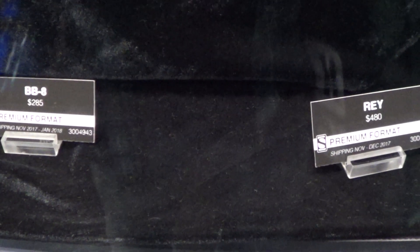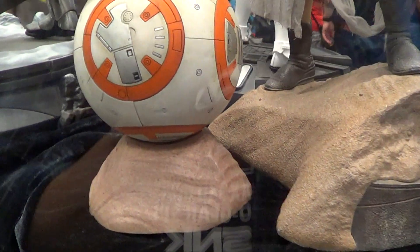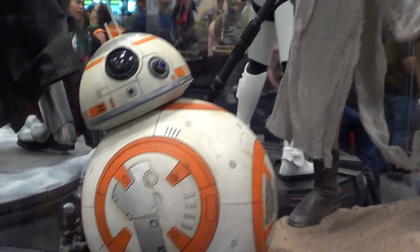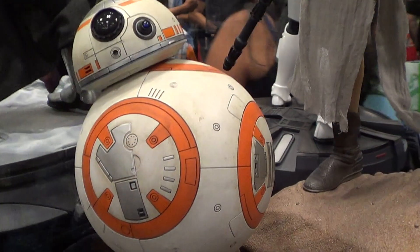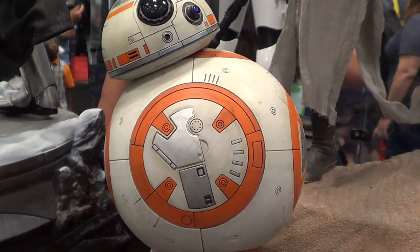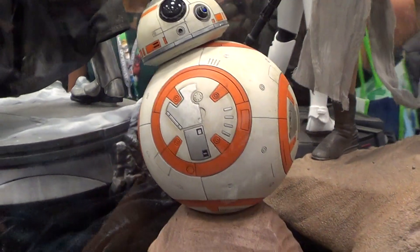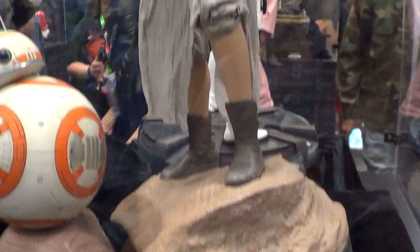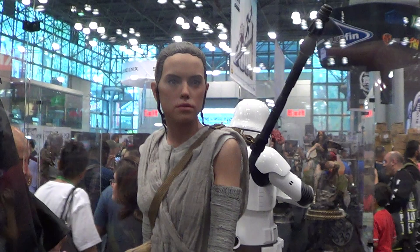All right, now we move on to BB-8 and Rey. I videoed these two pieces last year but I'm gonna show you once again while they're displaying it. It comes with two statues — if you buy the Rey in format, you'll get the BB-8. Actually, I just won the BB-8, but they don't sell it like that. You have to buy the Rey to get the BB-8.